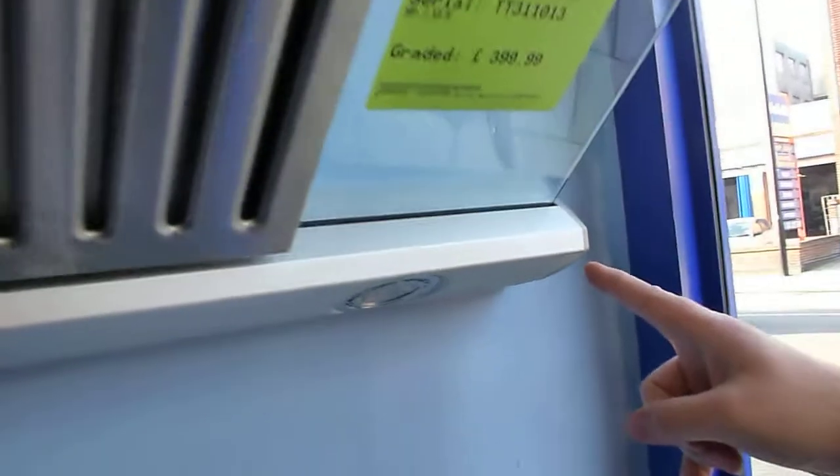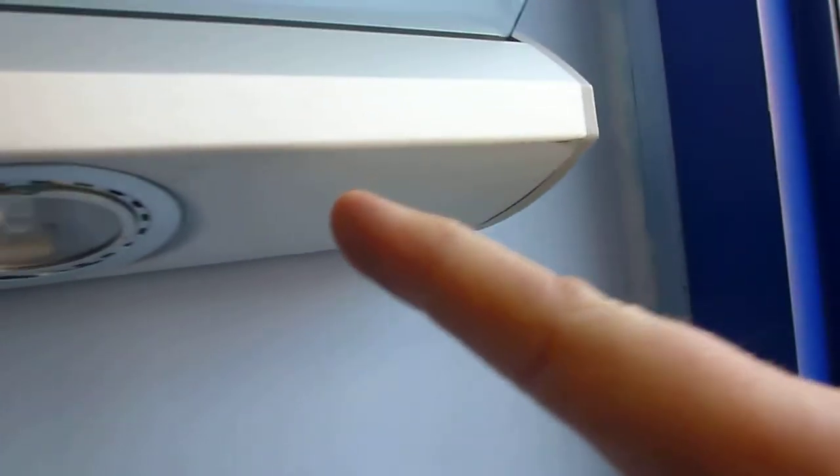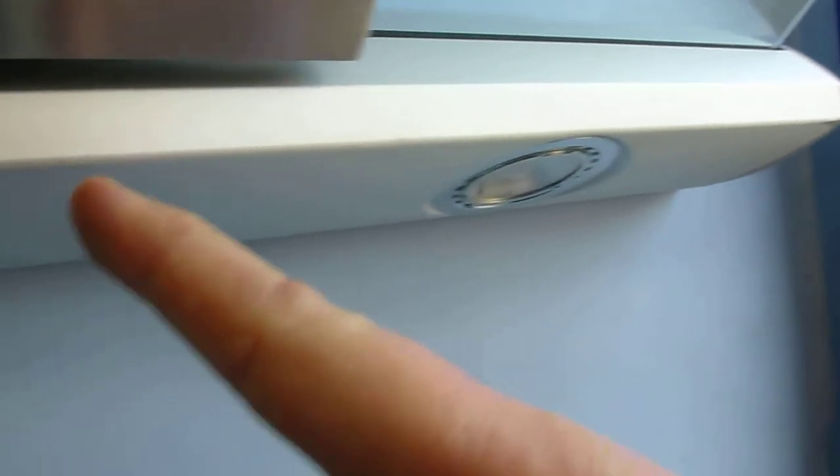On the bottom here we've got a little mark on the stainless steel fascia. If we move across we've got a small mark here, and there's one at the other end as well. There are a couple of marks on this one, but they are quite small and in the right installation I don't think you'd notice those too much.